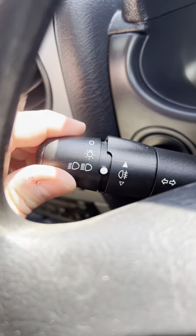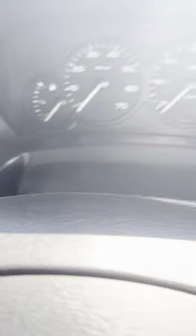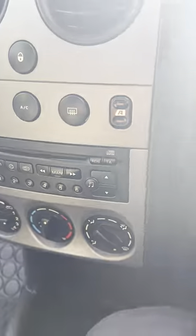The lights are on the left-hand stalk here, along with your fog lamps. Washers and wipers are on the right-hand side. You've also got some radio controls just down here if you wanted to use those, although it's pretty close to just use the head unit directly.